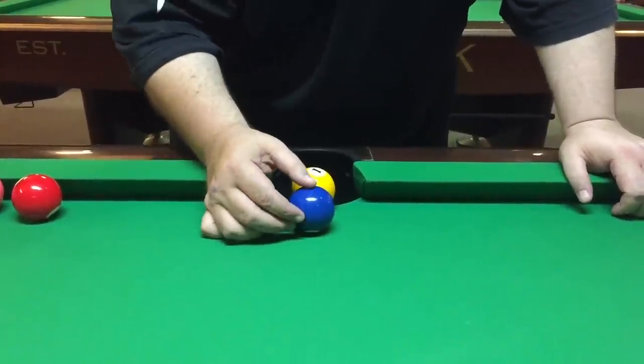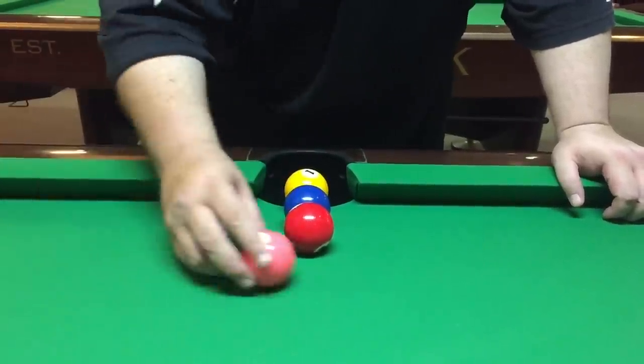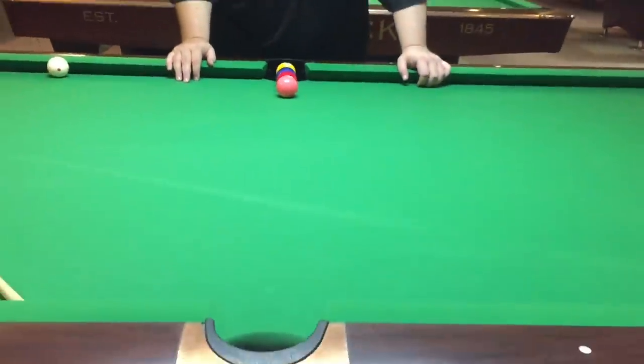And the two straight across, three straight across, and four straight across. This is just a straight line across the table. Straight enough.